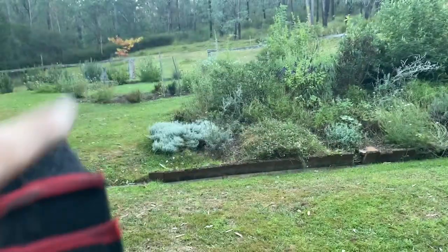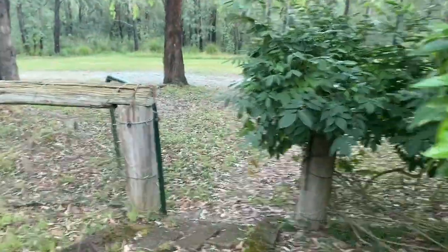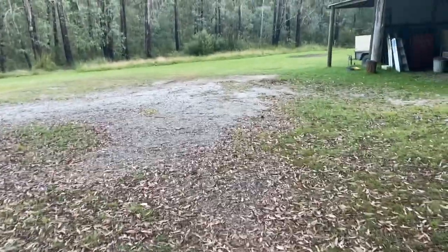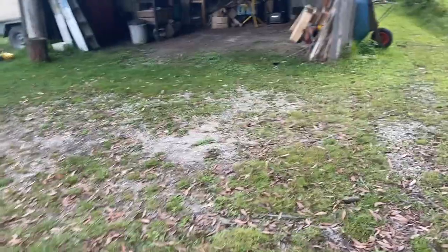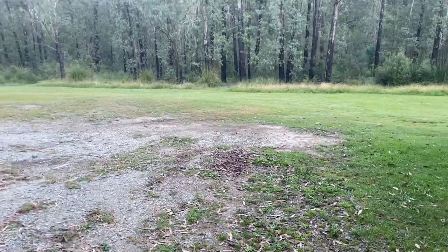I'm taking the brush cutter up the fire break just because the grass there is getting a bit tall, and then I'm going to take it and do the creek walk footpaths. I might do the footpath that goes over the bridge to the neighbouring property. And I'm actually getting quite excited — maybe we're approaching the end of the lawn mowing season,